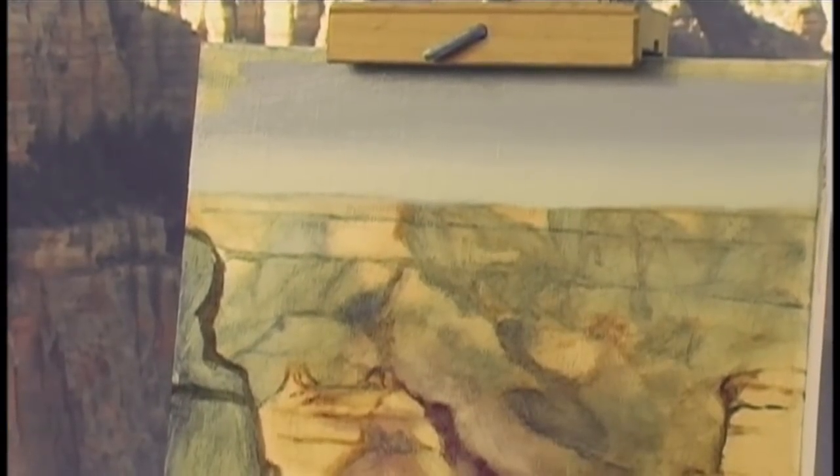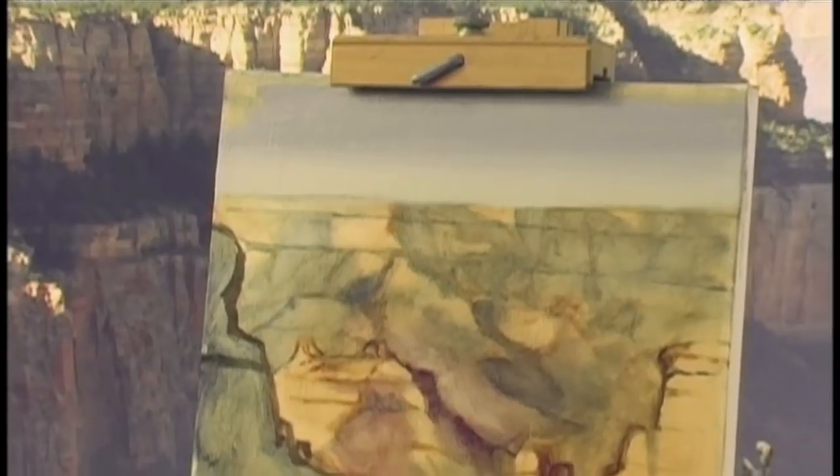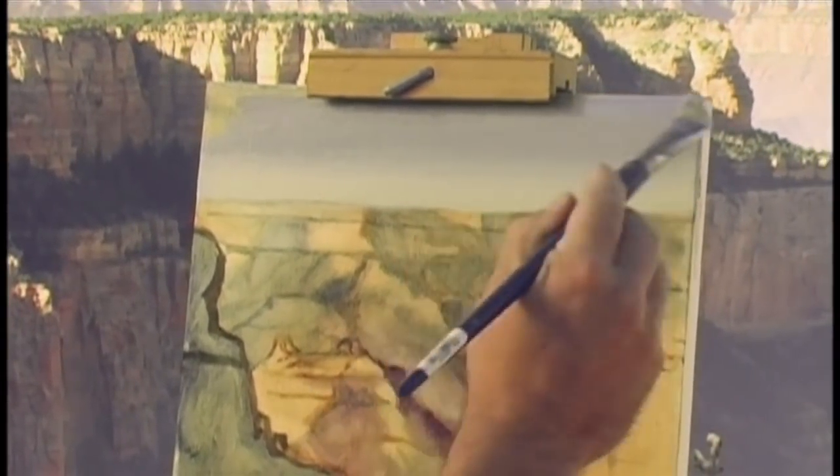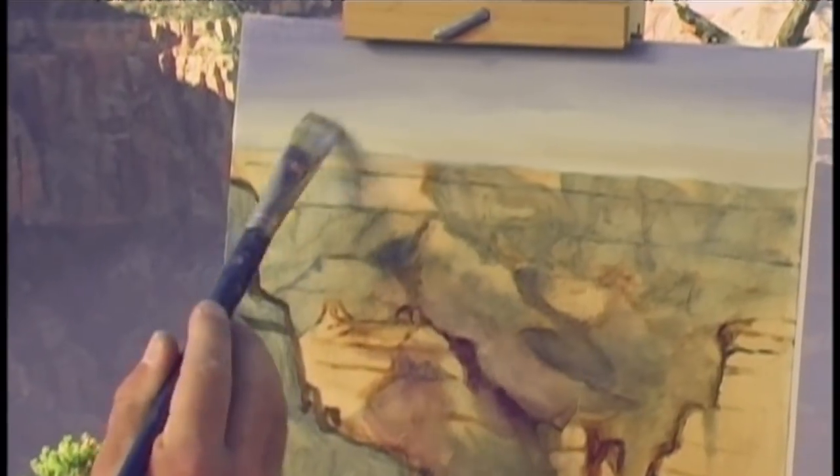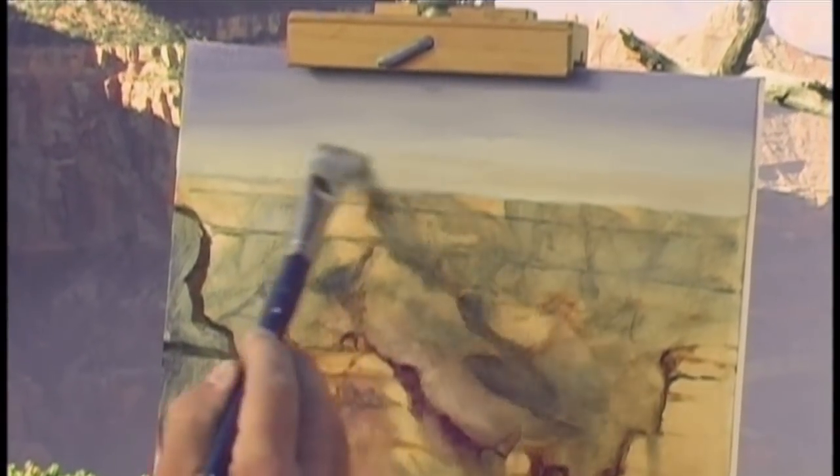Then take almost pure cobalt blue and just paint the top of your canvas with pure cobalt blue. We're just going to hint the clouds just above the horizon — just the feeling of a little haze and clouds resting over the canyon. Now with our sky done, we're ready to start working on the canyon. The canyon is exactly the same color as the sky, except it's darker.